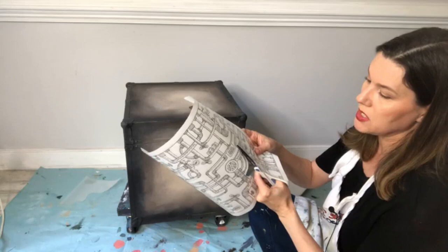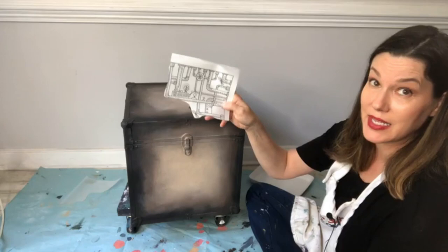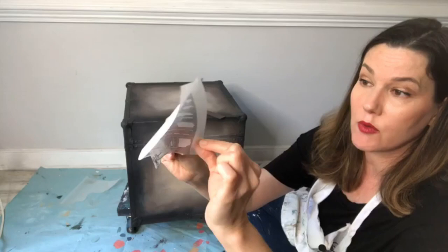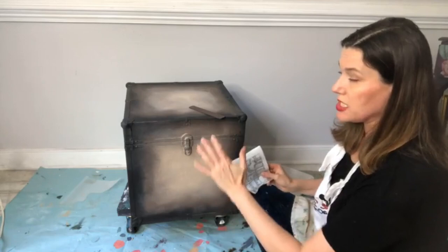Transfers come with two sheets: a white backing sheet and a clear sheet that the image releases from. You need to be gentle — you have a little leeway to position it, but once you push it down it's going to live there. Peel off the backing and you're left with the delicate clear sheet. Line it up — this corner tells me to put it right here on the edge.